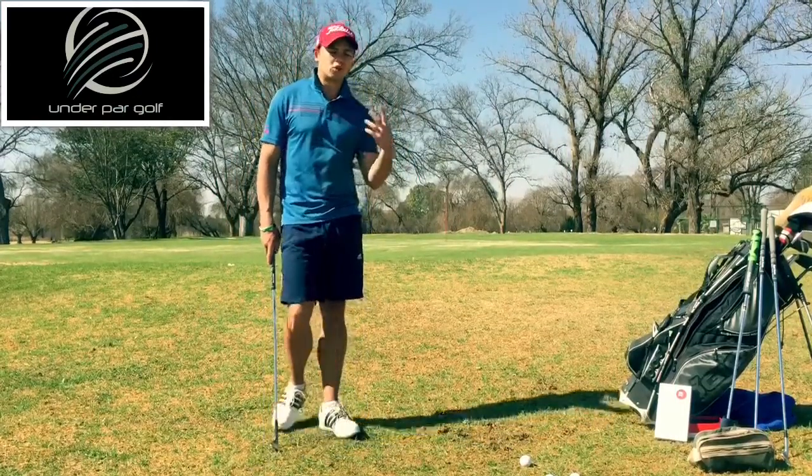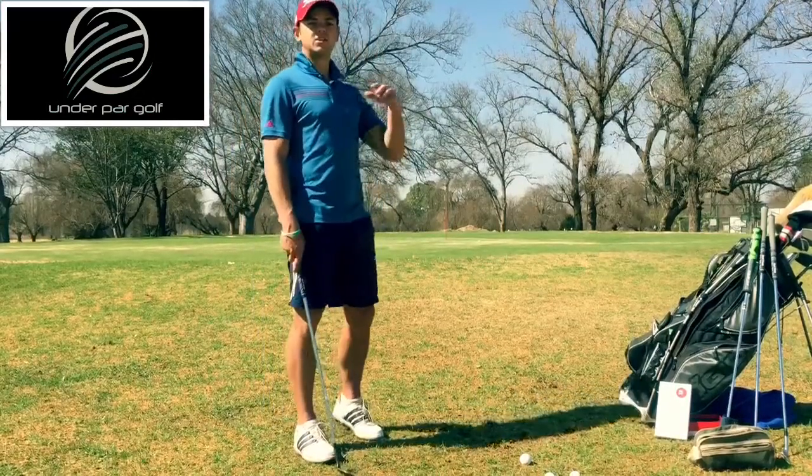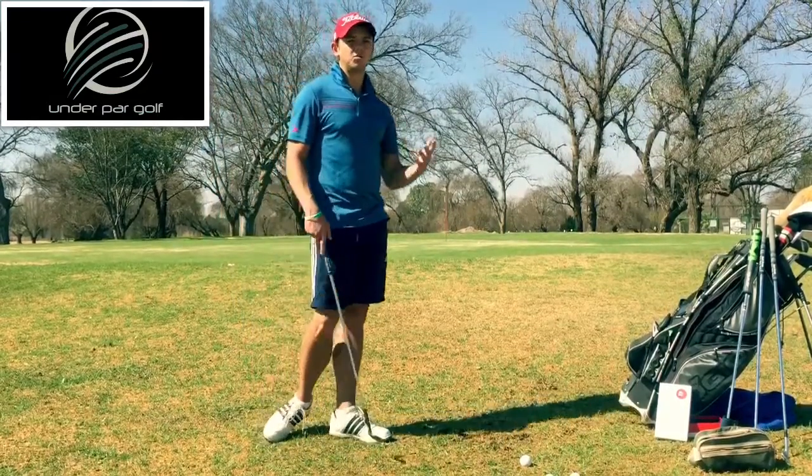Now a lot of people want to look cool — they want to do the badass thing — and what that means is they try to get the ball to pop and stop directly. It's a bit harder to do, and if you're a 16, 17, or 18 handicapper it's not that easy and you will be struggling.